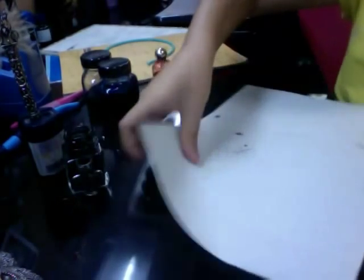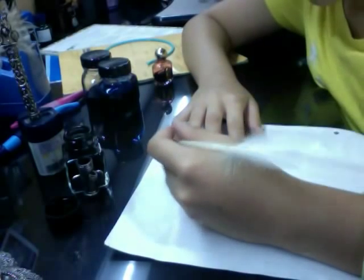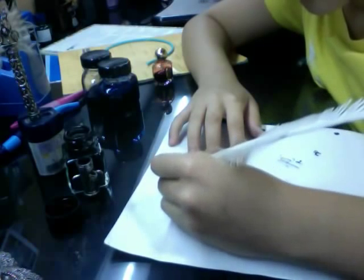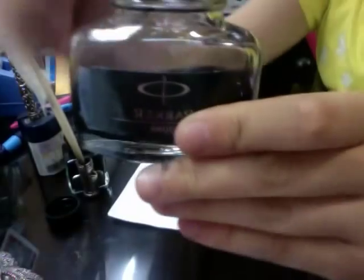That's not supposed to happen — I'm just going to write it again. I just wrote that there and it looks really cool. That's just the black ink from this Parker ink bottle. I believe it's $4.